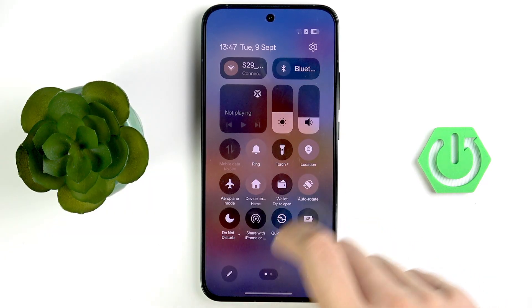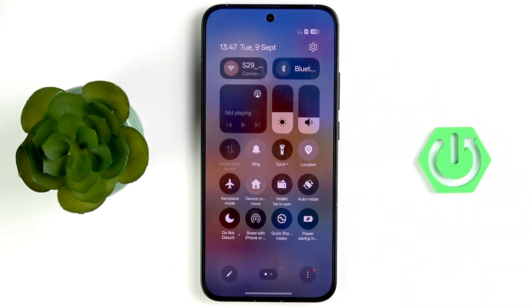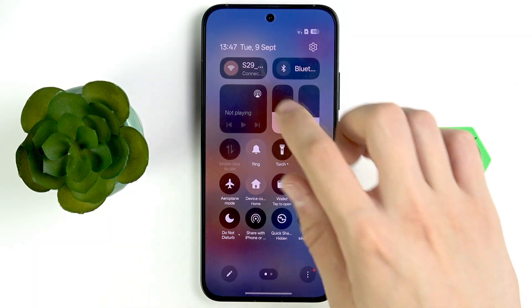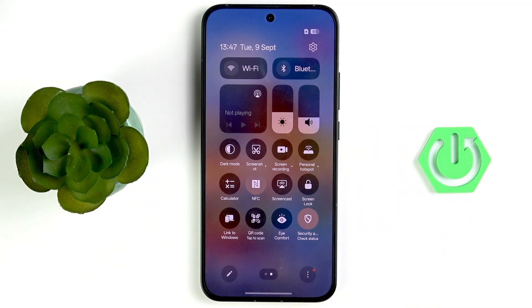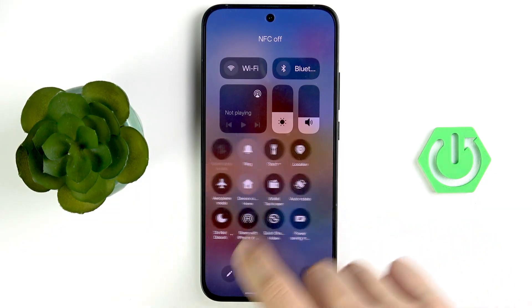Scroll down to the Control Panel again. Here you can see all the options: disable Location Services if you don't need it, disable Wi-Fi if you are outdoors, disable Bluetooth if you're not using it, and disable NFC if you don't use it. Everything you don't use should be grayed out.